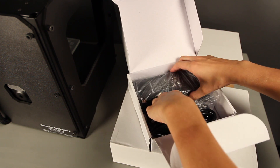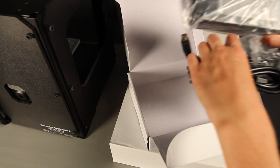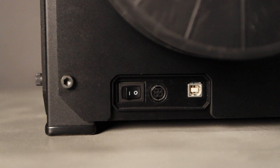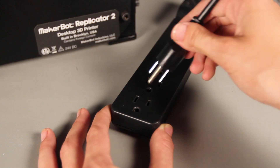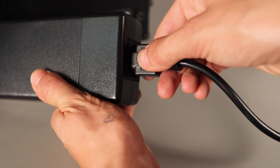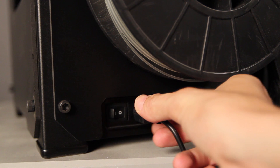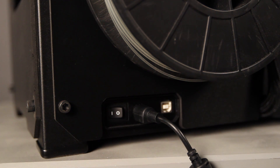Now grab the power supply and cable from the white box located in your cardboard accessory sleeve. Before connecting anything, make sure that the power switch is set to off. Plug the cable into the power supply and the power supply into the input port at the back of your machine, and then let the magic begin.